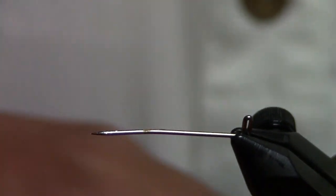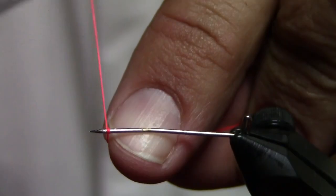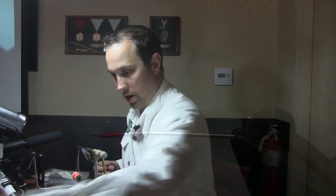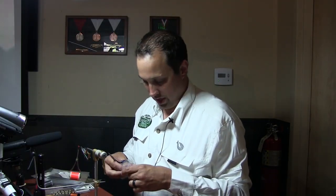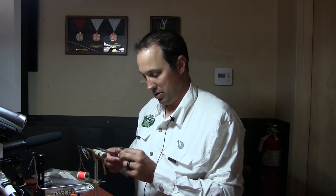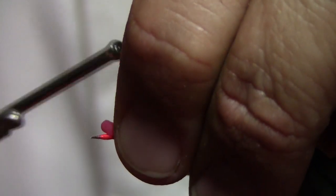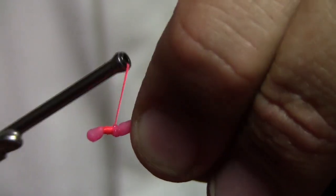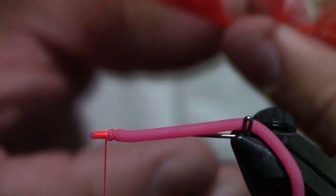Someone asks how to attach the feathers — I'll show you. We take this little pin and lay down a good thread base. This came after many cursing fits trying to figure it out, because this is a tricky material to deal with. You get that thread base, get it to grip through the thread, and then it's not a problem. Then you just trim it flush, and take your marabou and line it up.